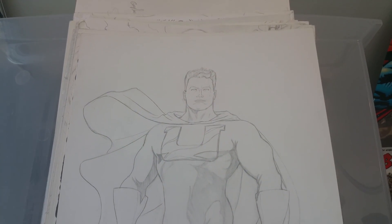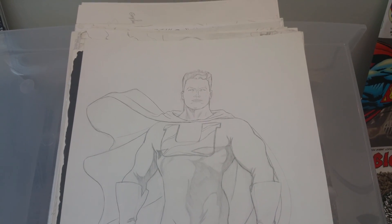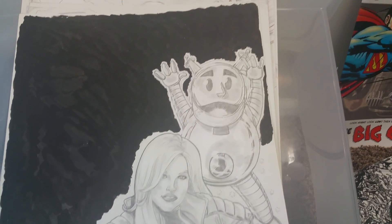This is Ultiman. He's blue and gold, kind of like Superman, but the design wasn't like Superman with the boots and everything.